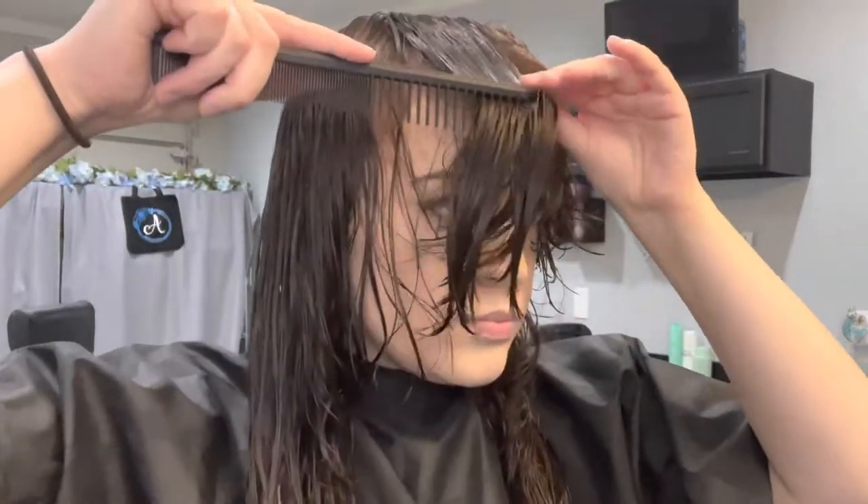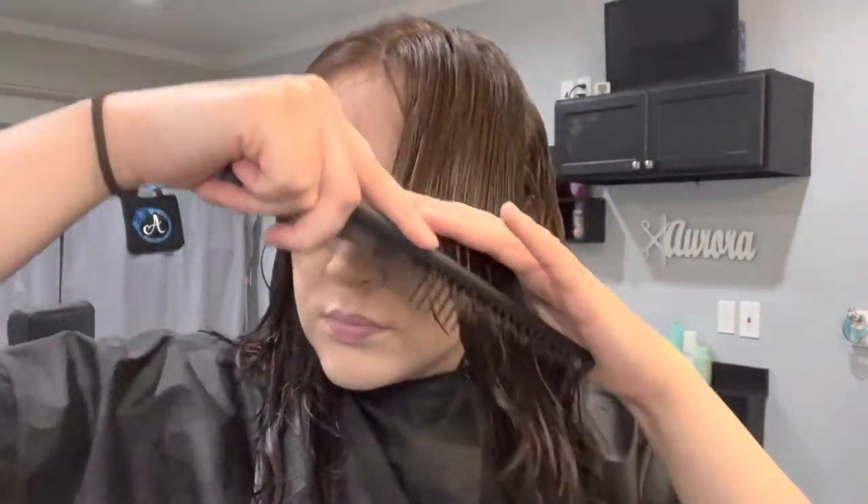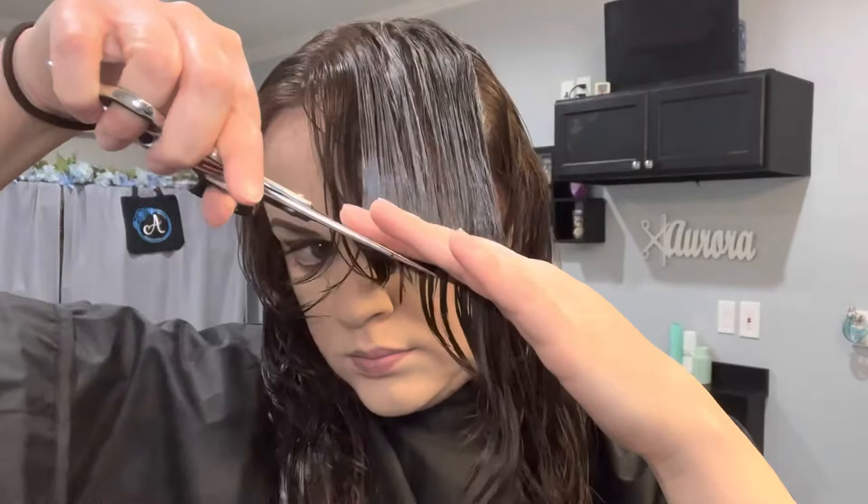Now I'm ready to move to my left side. I'm going to part my hair down the middle and bring my bangs over to the other side so my left side can match my right side. I'm going to repeat the process on my left side that I did on my right, but I will be angling my fingers the other way — my fingers will be pointing up, but I'm still cutting at the same angle.